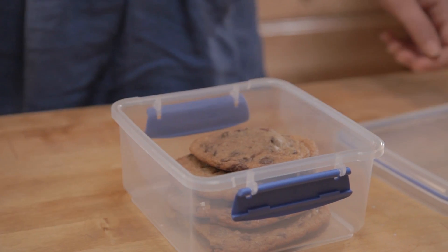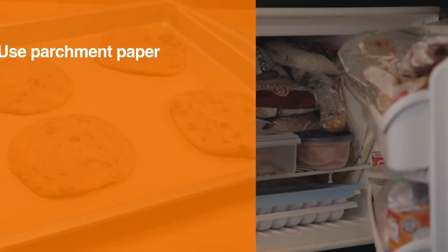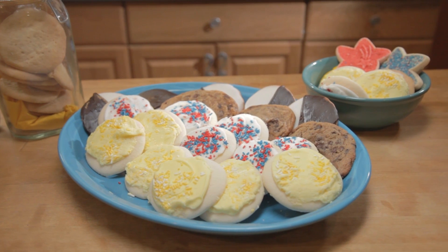Store the rest in an airtight container or freeze them. It's always a good idea to have homemade cookies on hand.